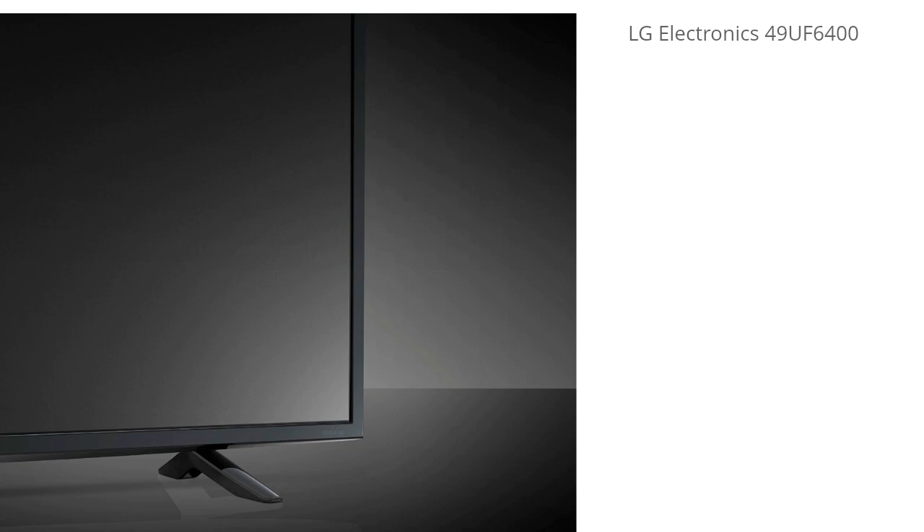Hey, it's TV Tech HD and today I'm going over the LG Electronics 49UF6400. I left a link in the description below to get a great deal on this model, and you can also read all the user reviews and see exactly what other people are experiencing with it. So be sure to check that out. I'm going to get right into it.